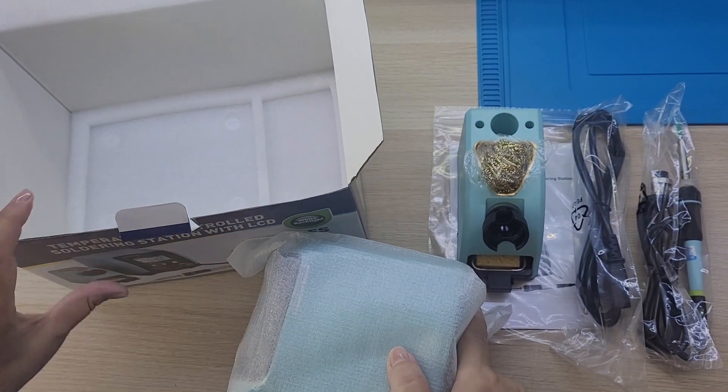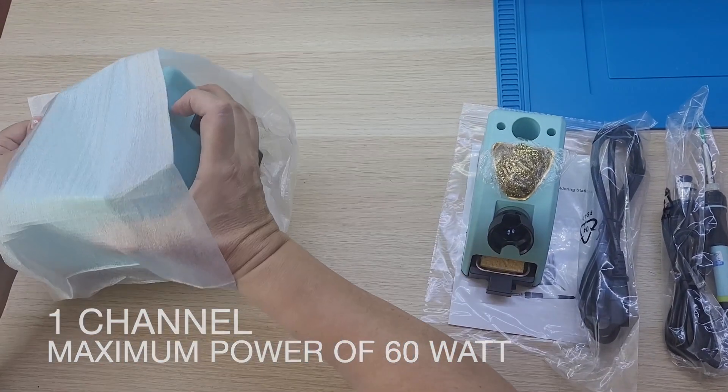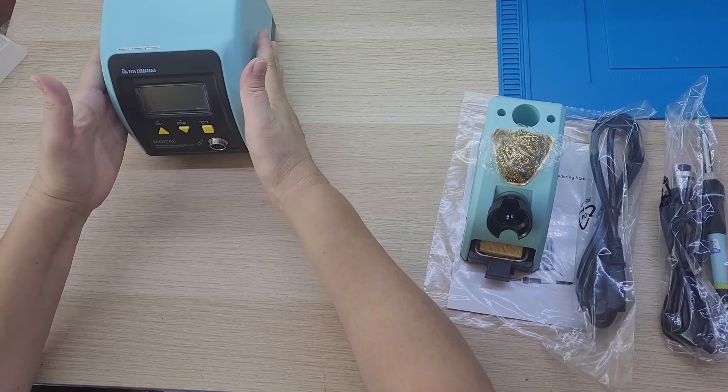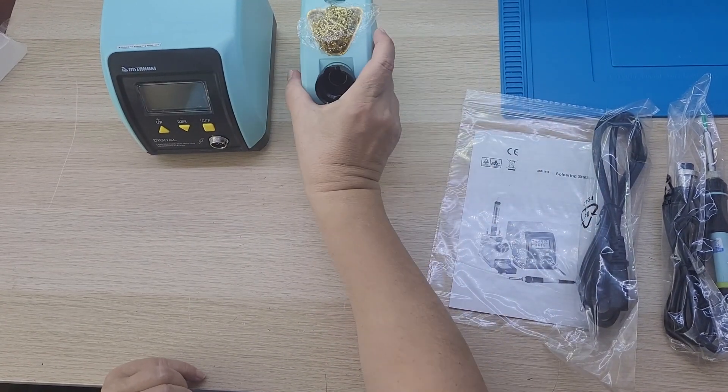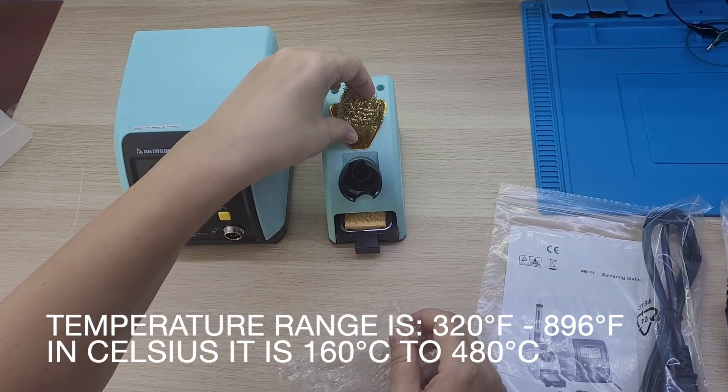This station features one channel with a maximum power of 60 watts. The LCD screen shows the actual temperature of the soldering tip and the set temperature as well. The station's temperature range is between 320 and 896 degrees Fahrenheit.